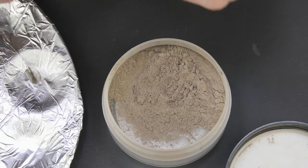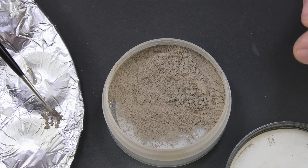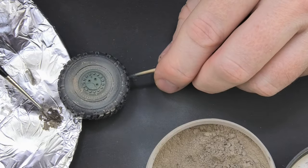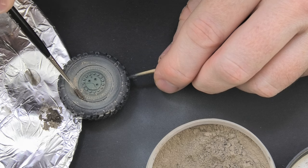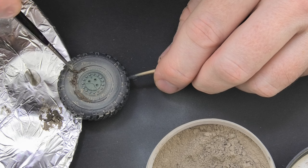I will be applying dry thick mud to the edges of the rim, so I'm preparing a mixture of pigment, cement, and a bit of powder. I apply it in small amounts on the rim. After a few minutes it's already firmly glued, so there is no way it will fall off.